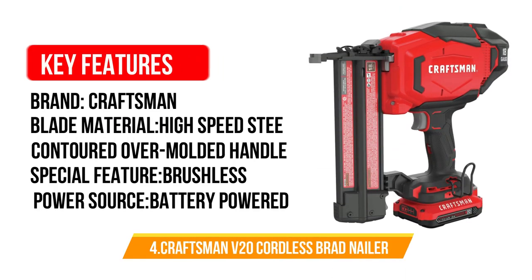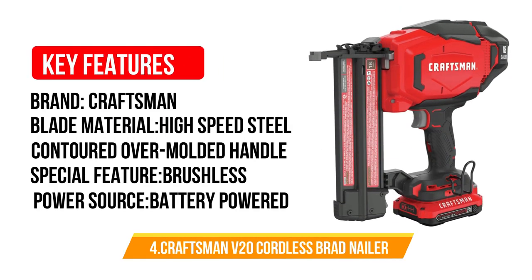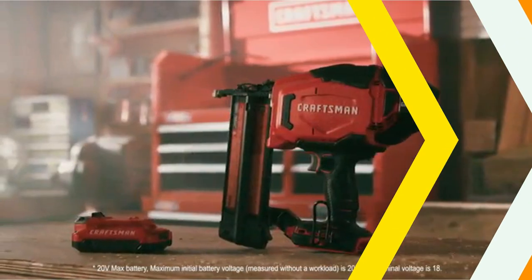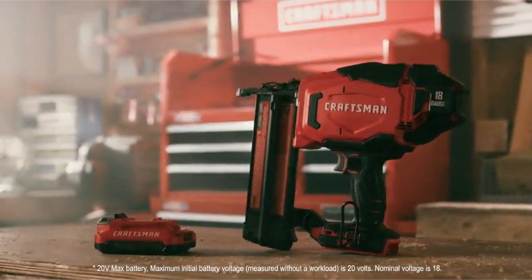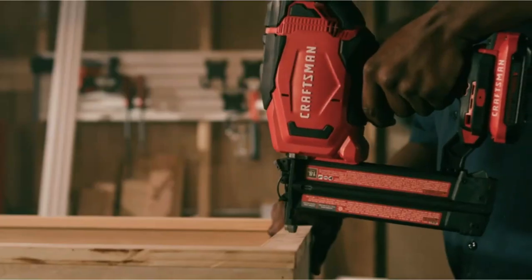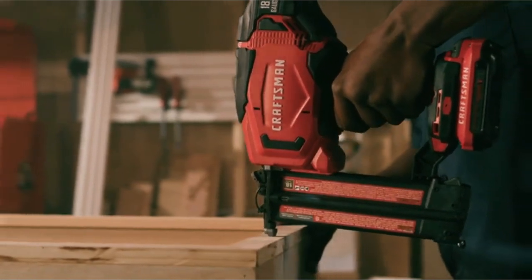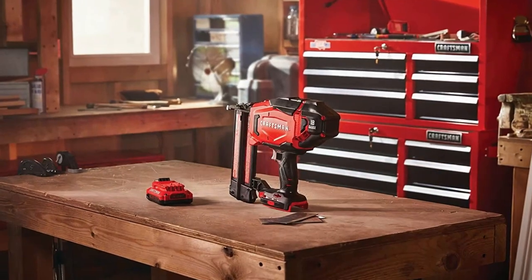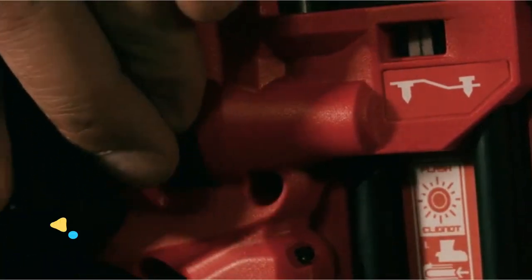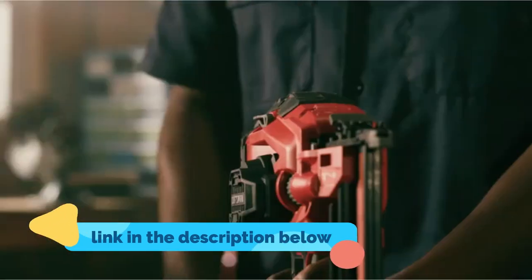Number 4: Craftsman V20 Cordless Brad Nailer. The Craftsman V20 Cordless Brad Nailer can fire 18-gauge nails and is portable, versatile, and ensures a longer run time. The tool features tool-free jam clearing and depth adjustment added efficiently. You will also have an over-molded handle and a belt hook for improved safety and comfort. With a powerful battery and motor, this Craftsman fencing nail gun offers consistent firing power on a variety of materials during different climates.